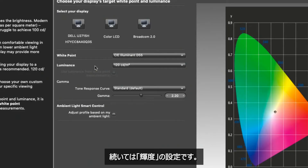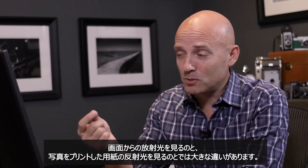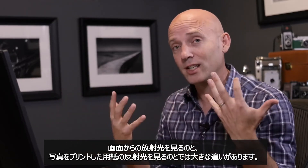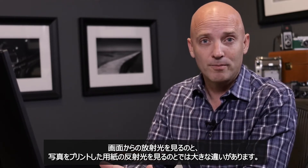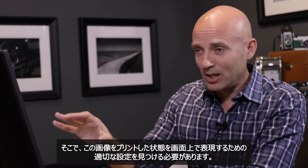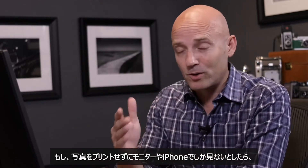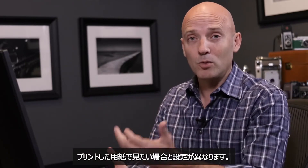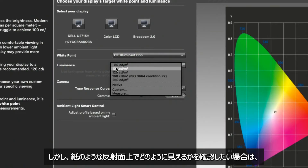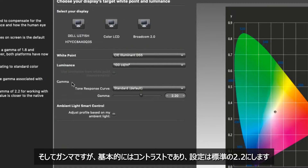The next setting is Luminance, which tells us how bright the image is going to be on our screen. There's a big difference between looking at a screen with light shining in your eyes and the reflected light from a piece of paper on which you've printed a photograph. We need to find the right setting that will help represent what the image will look like when printed. If your photos will only be seen on a monitor or iPhone, your settings will differ. But if you want to see what it'll look like on a reflective surface like paper, 100 is a much better luminance level to choose.